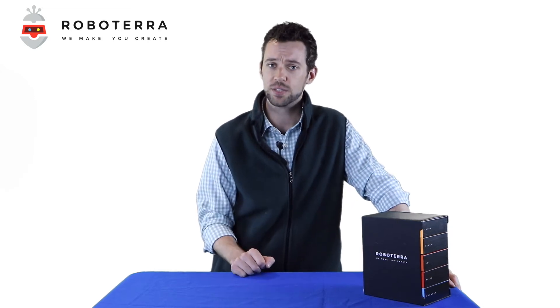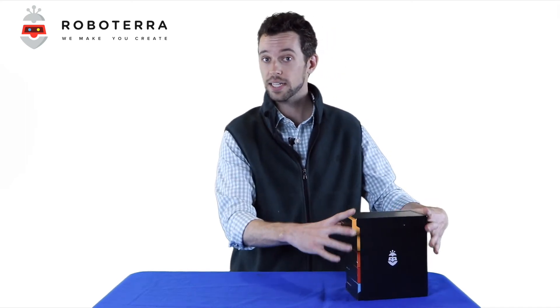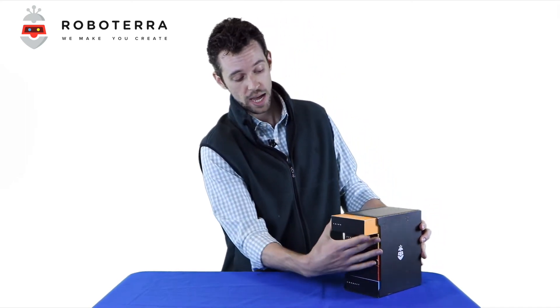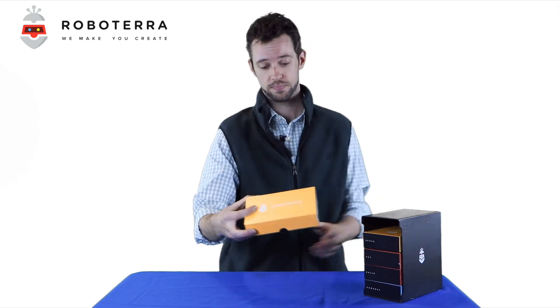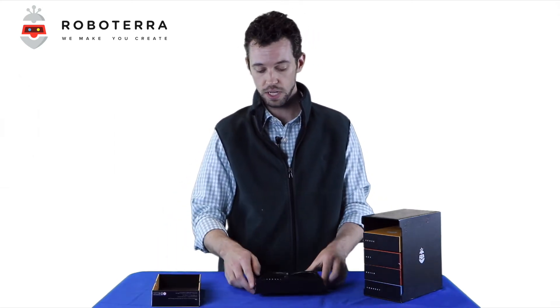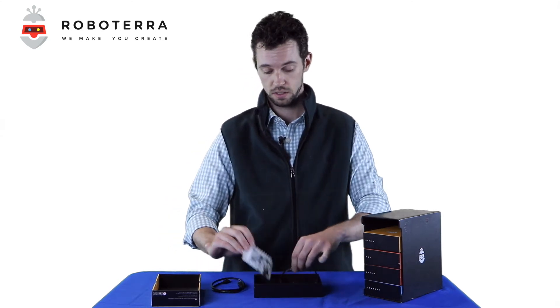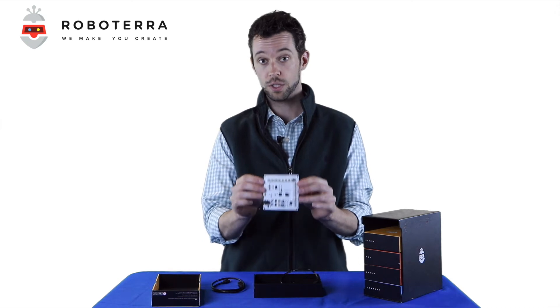Great — now you've got your Castlerock account. Let's go inside the box. The first thing to do is get Castlerock connected to your laptop, so go ahead and take out your ThinkBox — lovely shade of yellow — and the first thing you'll need is the centerpiece of the Roboterra Origin Kit: the Robocore controller board.